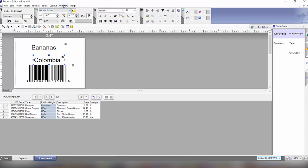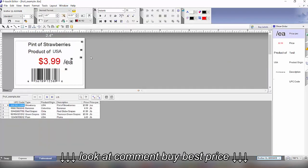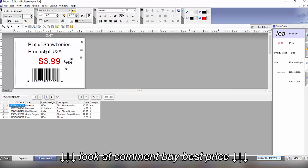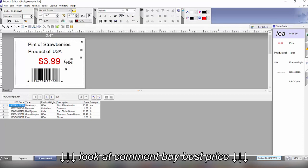Now I'll jump over to the actual label template I previously made. We can see the product, price, whether it's by pound or each, and the UPC barcode, which pulls from the data shown at the bottom.